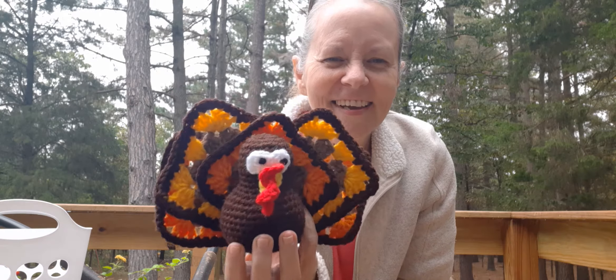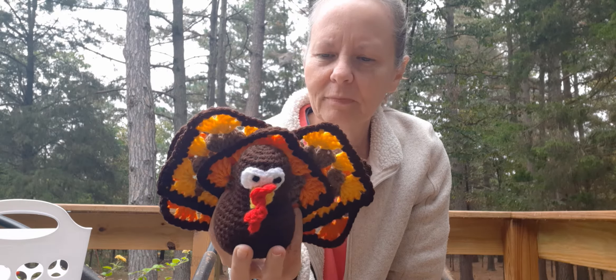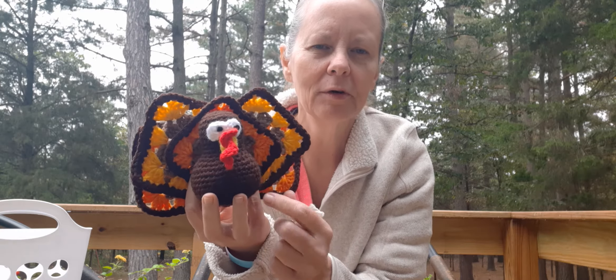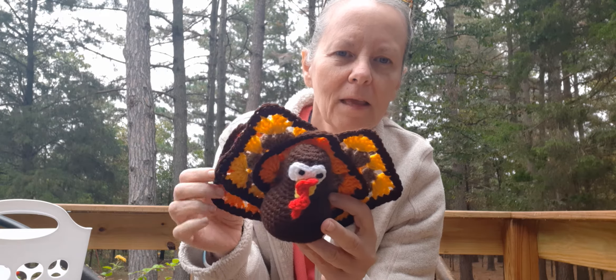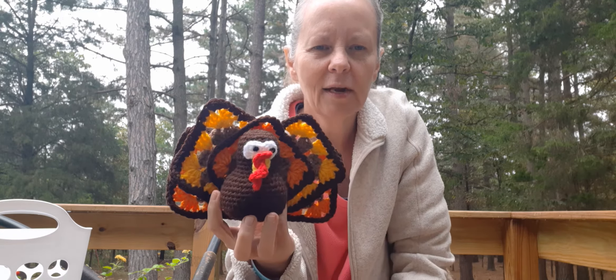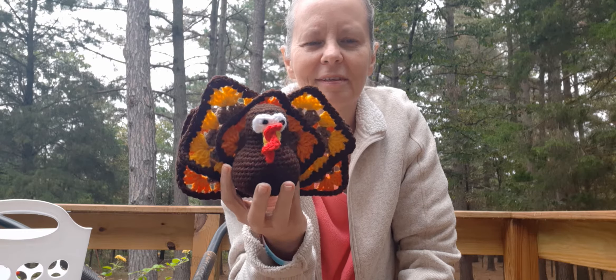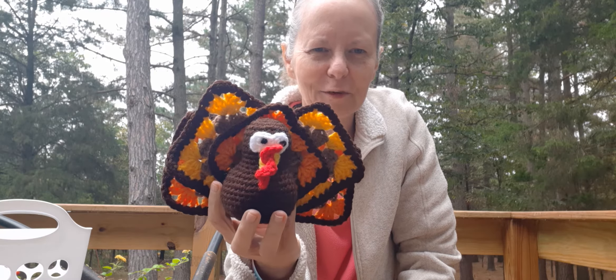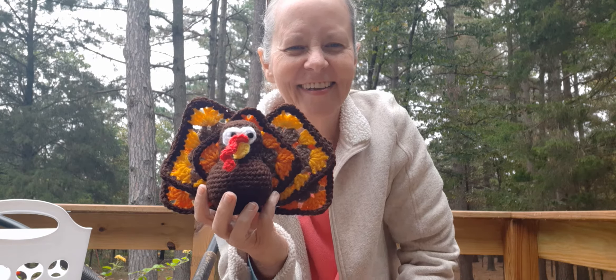So here he is! Isn't it cute? Oh my goodness, this was so fun to make and it whipped up really quick. I used a 3.5 millimeter hook on the bird himself and then a four on the granny squares. All the yarn I used was just scraps that I have, or Red Heart or Hobby Lobby. Super fast and something really cute that you can set out for Thanksgiving or just for fall decoration. It is free on her blog and I'll put a link down below.